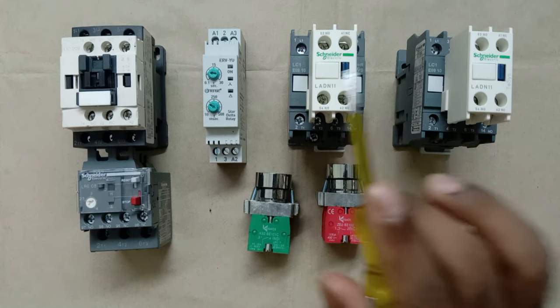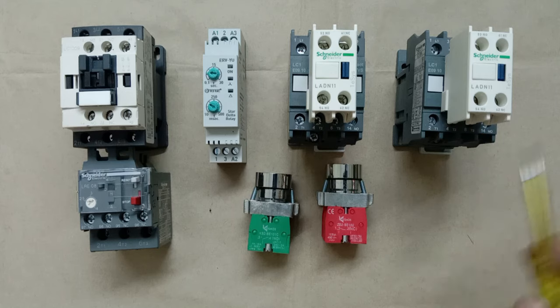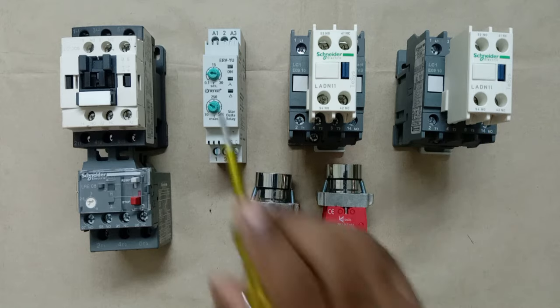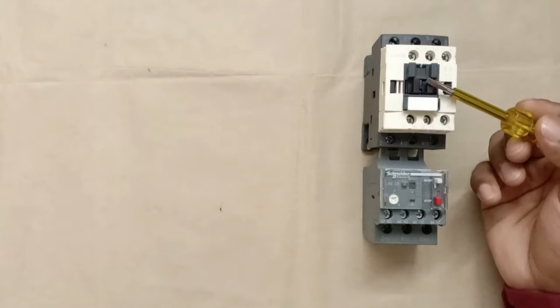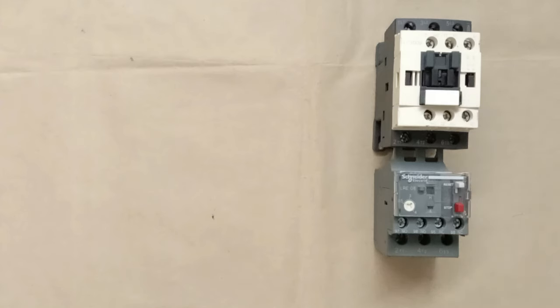In the star delta starter, the star contactor and delta contactor must turn on one by one. First, the star contactor will turn on, and after some time, when the star contactor goes off, the delta contactor must turn on instantly. To turn these on and off, we use a timer. Here I have a contactor with an overload relay connected to it — this contactor will be used as the main contactor. First we will do wiring of the main contactor, then we will do the wiring of star and delta contactors.